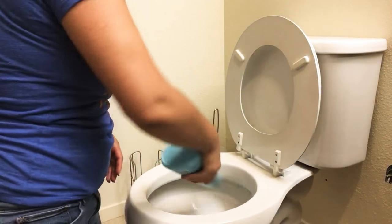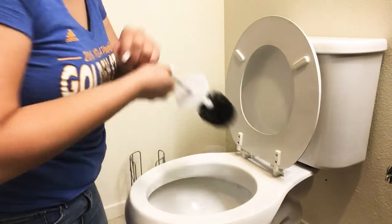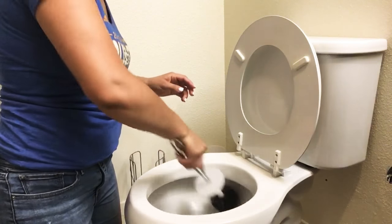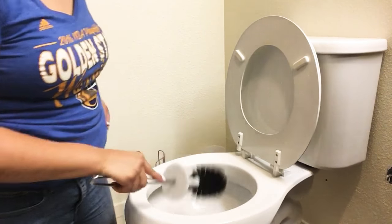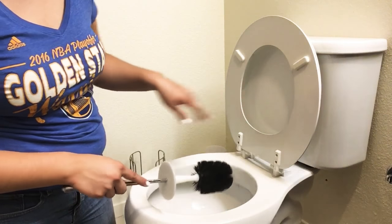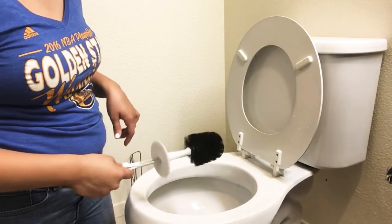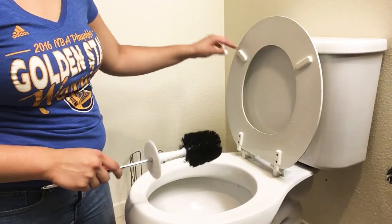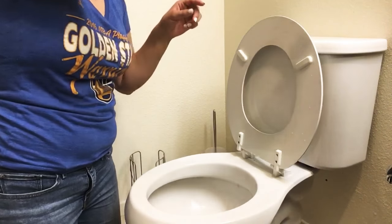So first I clean the toilet bowl. I already sprayed it but I'll do it again for the video. You want to clean the bowl, and also if it's dirty up here — if there's pee or whatever — you want to scrub it down with the same brush. Then just flush it.